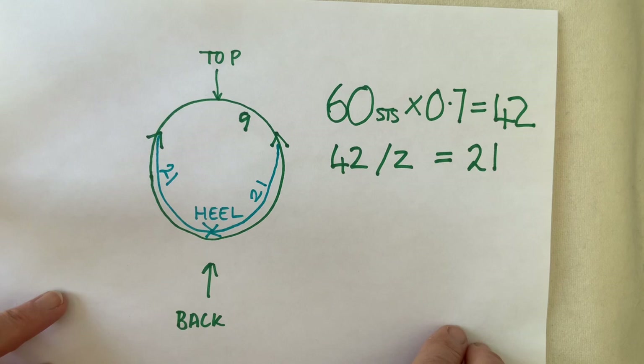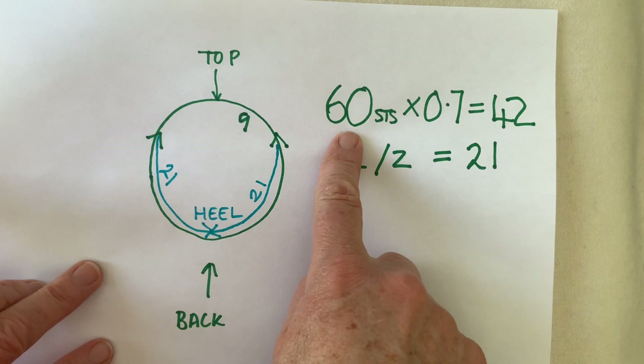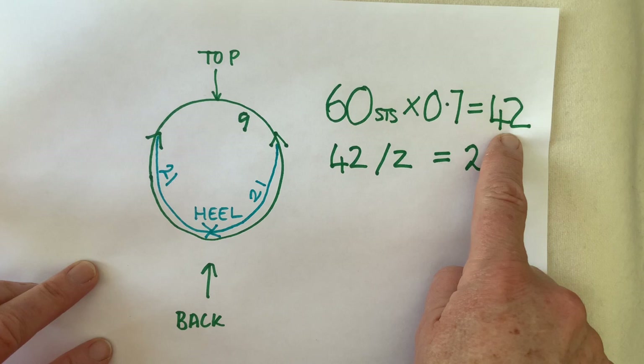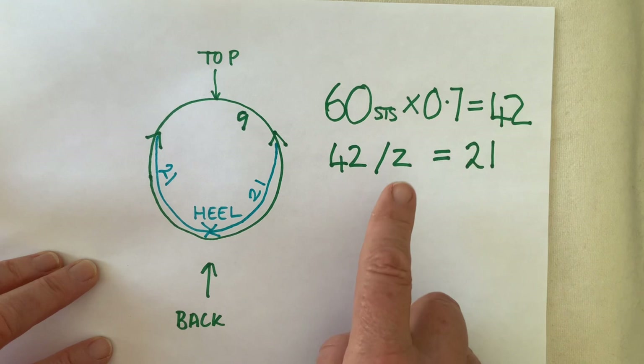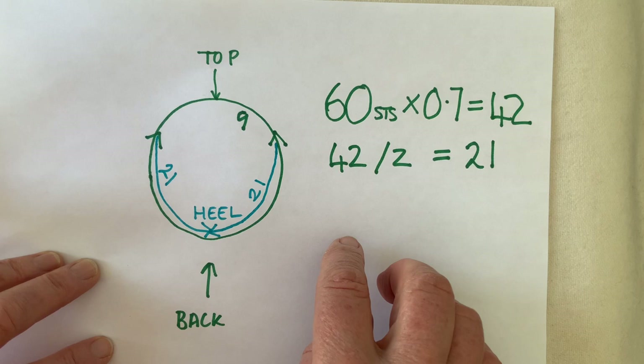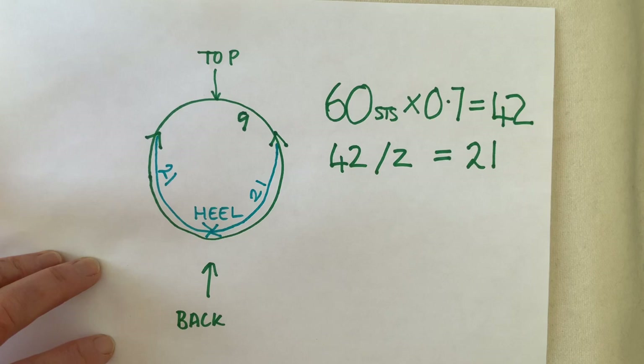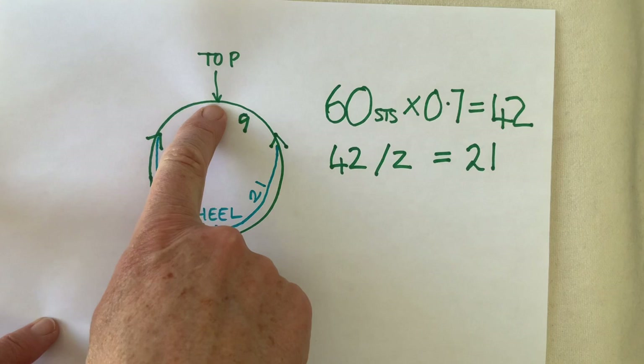It's very easy to work out your own calculations for how many stitches you need in your heel. Take your total number of sock stitches and multiply by either 0.6 or 0.7, or somewhere in between. For a 60-stitch sock, if there are 42 in the heel, that leaves 18 for the remainder of the sock. Position the heel at the back: 21 stitches before the back of the sock is nine stitches away from the top.